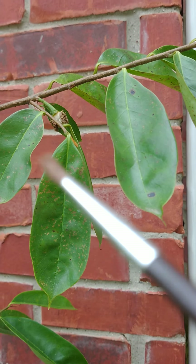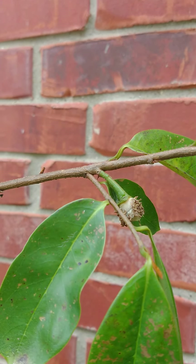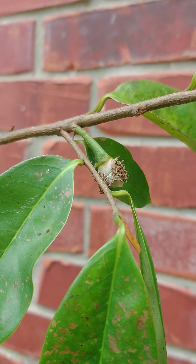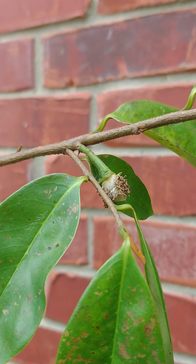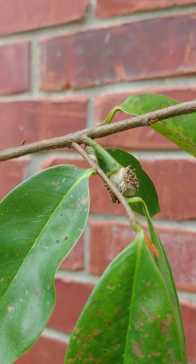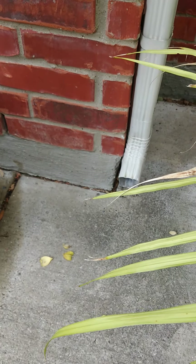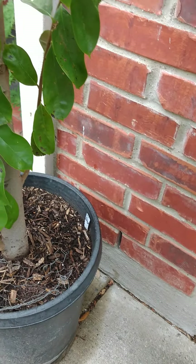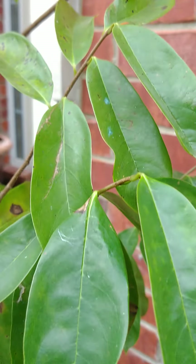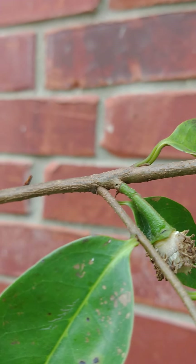I'm going to show you how to manually pollinate a soursop flower. This flower just opened up sometime today early — it's now about 11 o'clock in the morning. I saw parts of the flower on the ground, so it must have happened early this morning. I'm going to try to pollinate this.